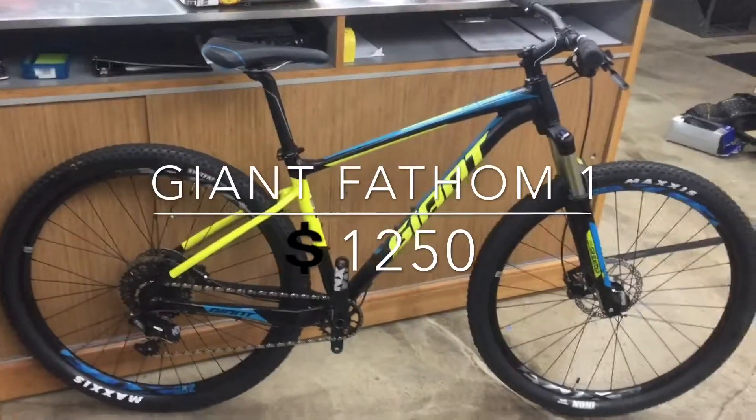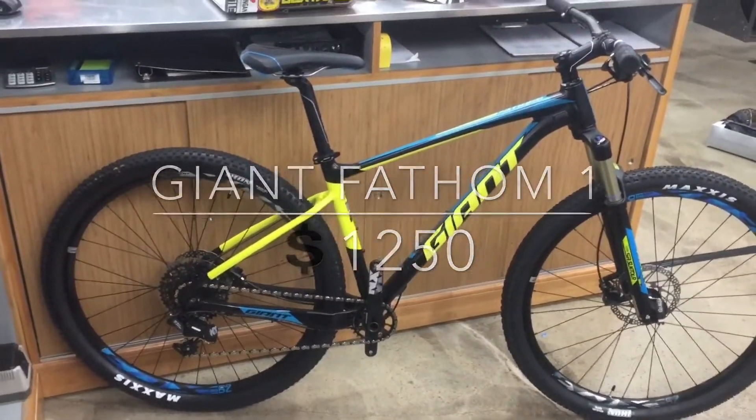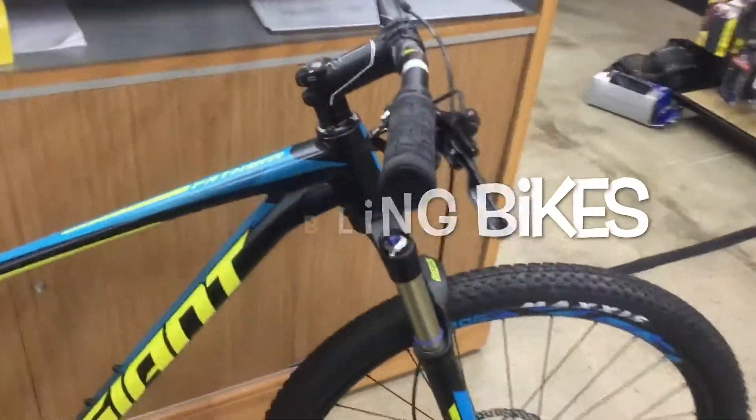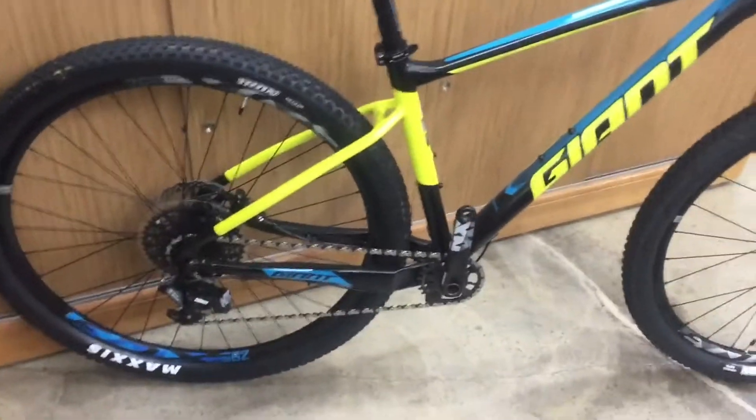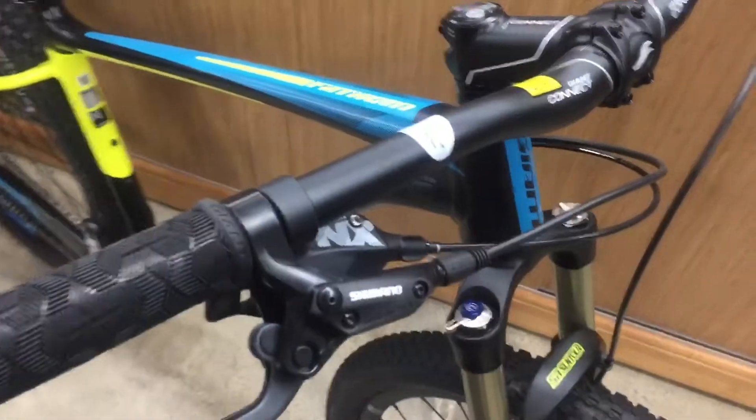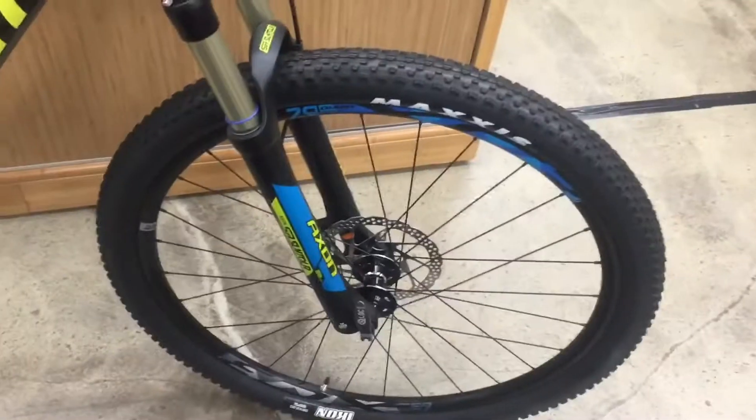Pretty sick bike — lightweight aluminum cross-country kind of frame setup. That's a 69 degree head tube. Pretty nice bike. They put some nicer components on there: that 1x11, Shimano hydro brakes, Maxxis tires.